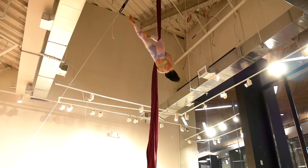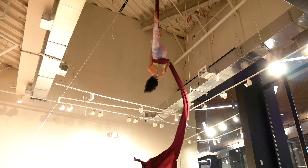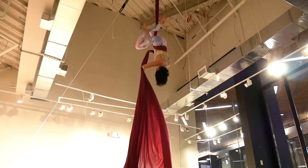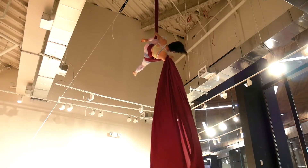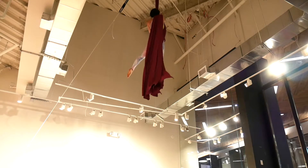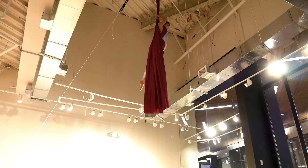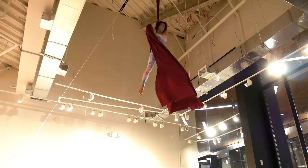Invert to the opposite side knee hack. Reach back over your head. Swim the fabric behind your back. Wrap around your thigh. Fabric goes in front of the armpit. From here you are going to climb up.